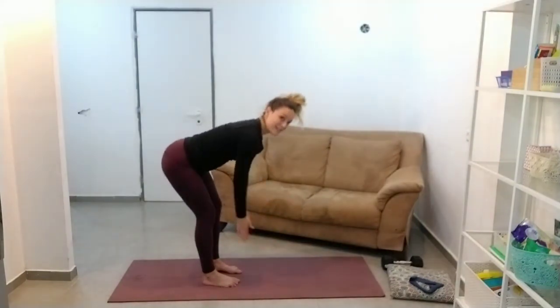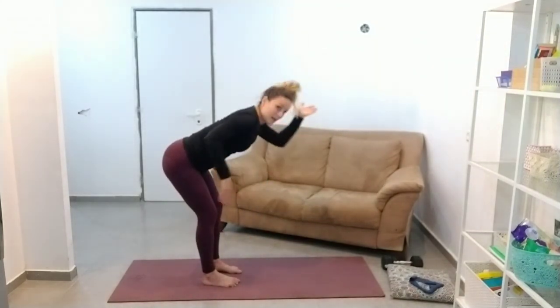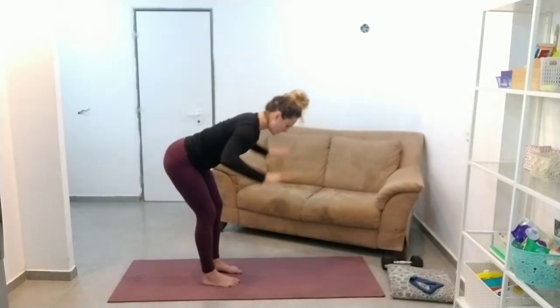Shoulder blades back and down. You're not punching your shoulders up like this — shoulder blades back and down, trying to get them into the opposite back pocket of your jeans. You shouldn't be wearing jeans right now.